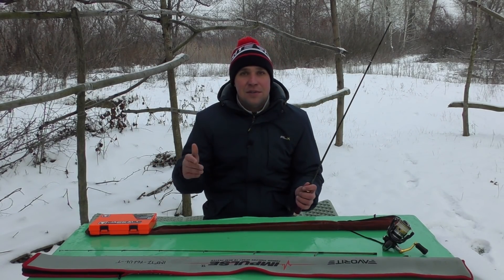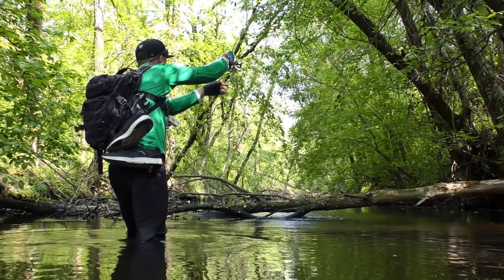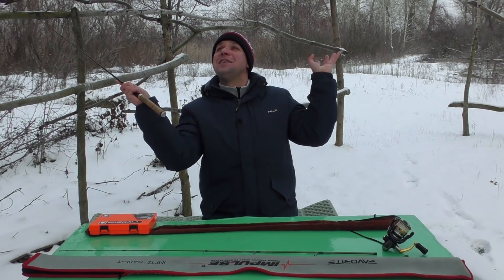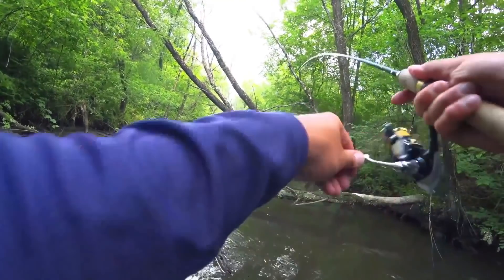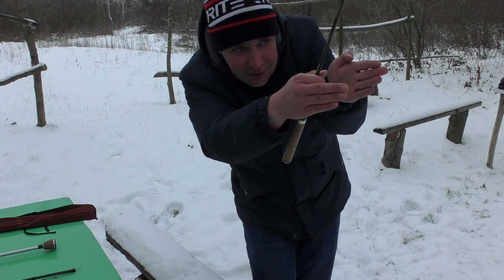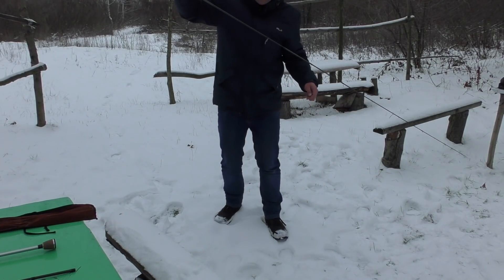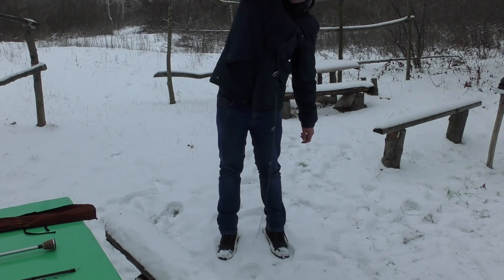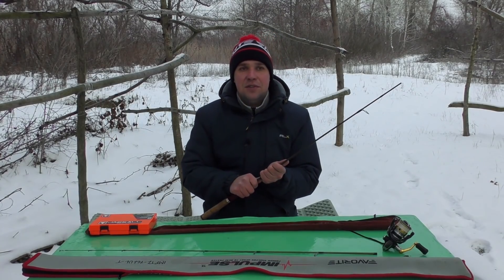Если лазим вброд по маленькой речушке, где всё завалено корягами — там тоже нужна короткая палка. Доходило до того, что я доматывал до самого тюльпана и забрасывал вот так — с-под ног, снизу. В условиях, где просто жесть, короткие палки рулят.